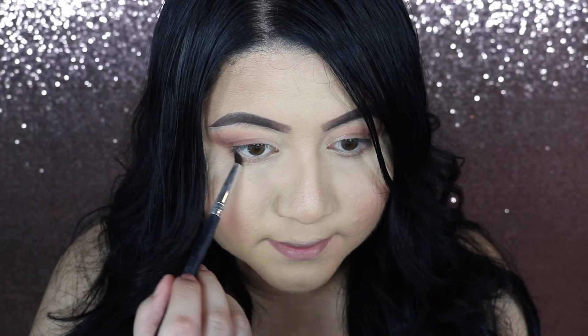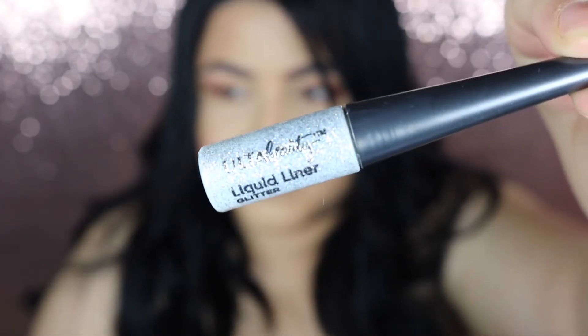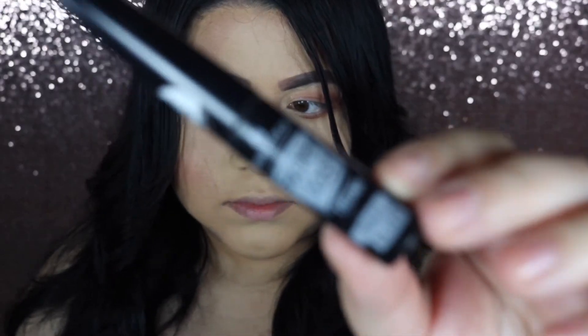Then I bring it onto my lower lid. I also have to add a little pop of glitter because I love glitter — I just put it in my inner corner. Then I add some liner, do a wing, and then I add mascara and my favorite lashes.